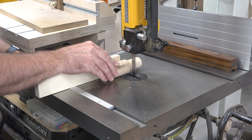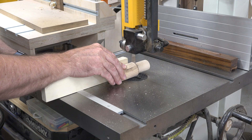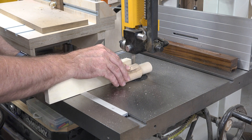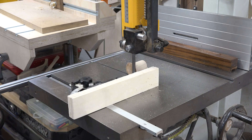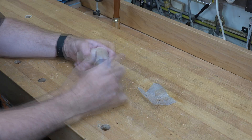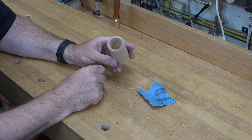To finish off the project, head over to the bandsaw. Using a miter fence, cut off the protruding dowel sticking out of the tube. Then give it a little sanding to smooth off the edges, and there you go.